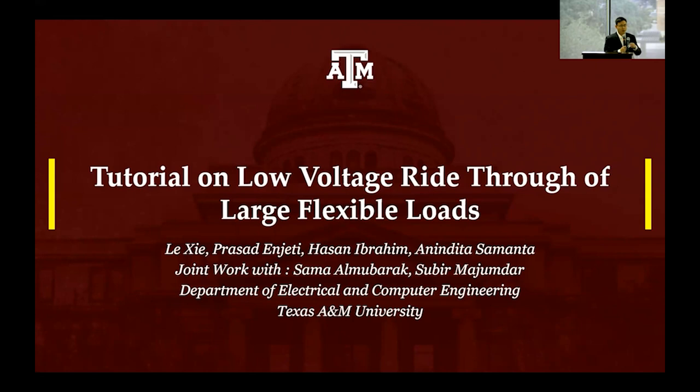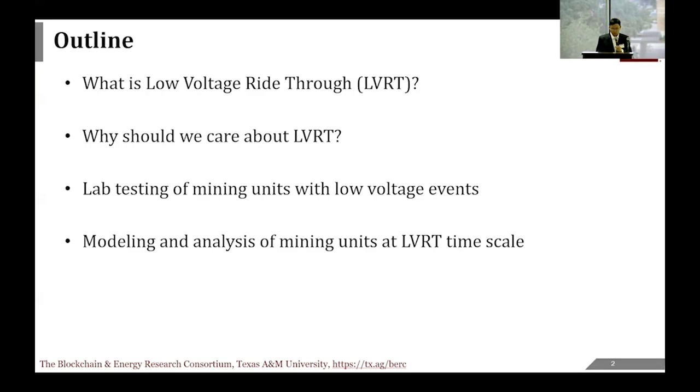We're going to give you a tutorial—an in-depth view of this topic. It's a very hot topic being discussed at the Large Flexible Load Task Force. We're going to try to demystify what exactly low voltage ride-through is, why we should care about it, and cover some lab testing we're doing at Texas A&M, as well as in-depth modeling and analysis that will hopefully provide insights at the grid interconnection level.